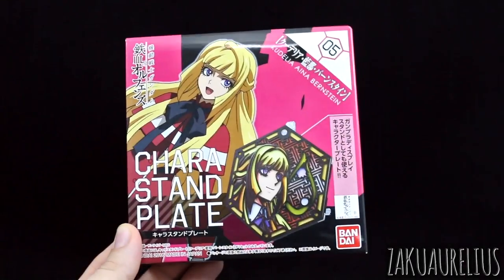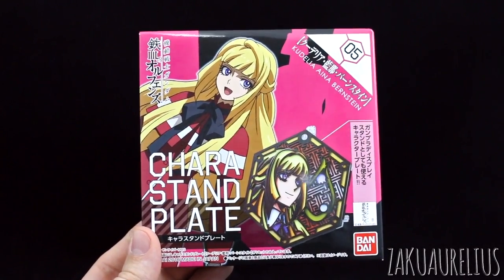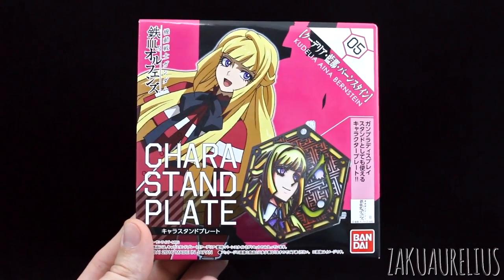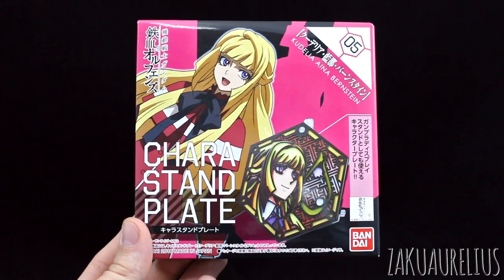In this pretty pink box here we've got the latest in the Kera Stand Plates. These are pretty cool, I've really enjoyed these. The only thing about these ones though, for characters that aren't MS pilots, it just seems like a little bit weird — like what mobile suit should I put on this?